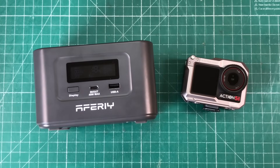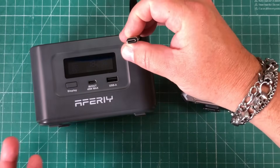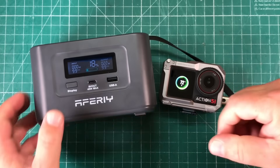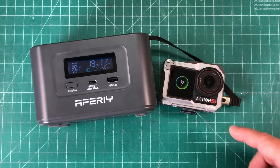I've also been using this to charge my DJI Osmo action camera. We can just use the top port since we've got the USB-C cable right there — plug that in. Notice the screen turns right on. It's putting 20 to 21 watts into there. This thing charges so fast, it's awesome.